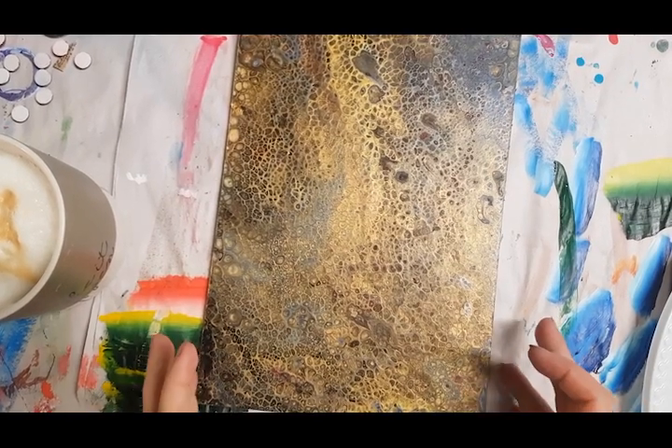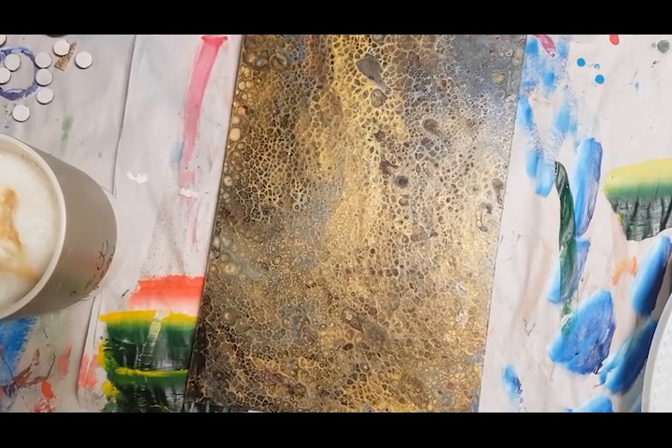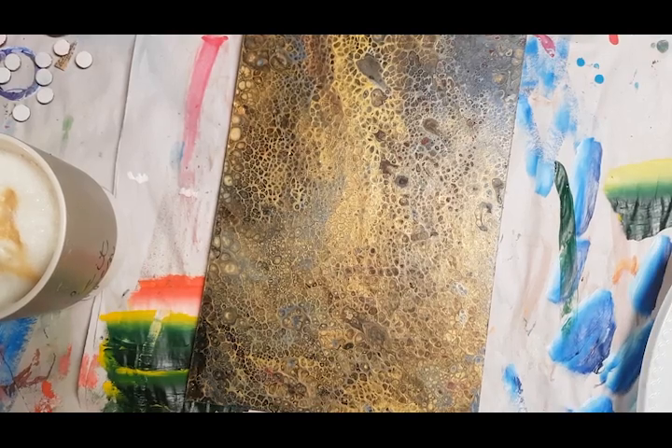Hi, I'll be showing you today how to paint some of my folk flowers. This is my practice run for the class I'm teaching on Tuesday, so I tried to pick something simple. We're painting on hessian.